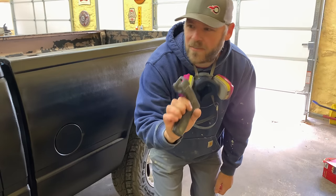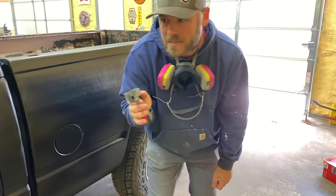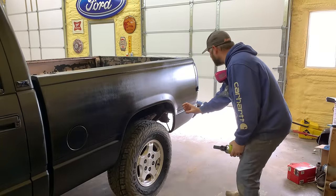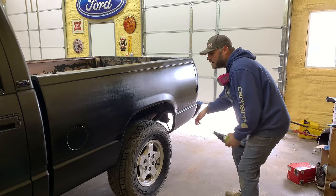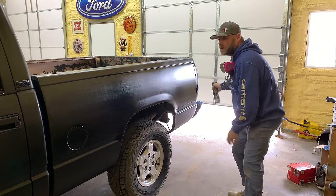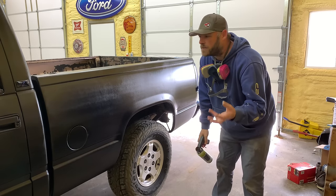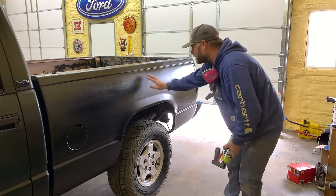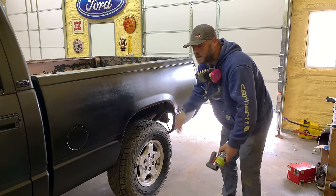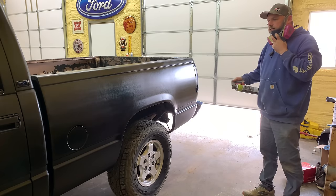I found this spray handle — I knew I had one, I just couldn't find it. Put this on the can to make it a little easier. This should be easier now. What I did the first time was going and stopping — this time I'm going to go all the way down the bed in one coat to get all these lines out. It's a lot smoother than I thought it would be; I thought it would be really textured but it's actually pretty smooth. I'm going to put another coat on it.